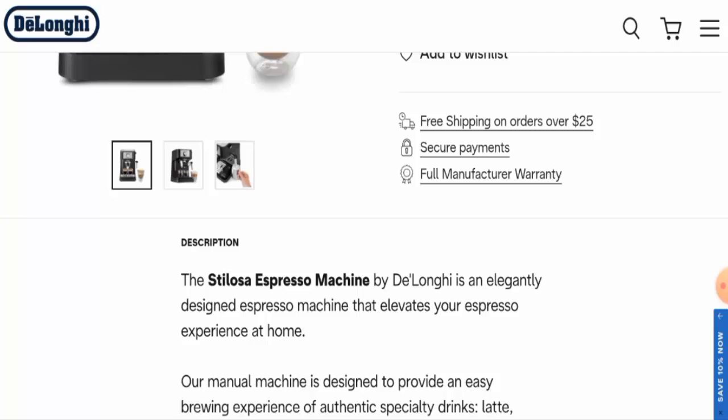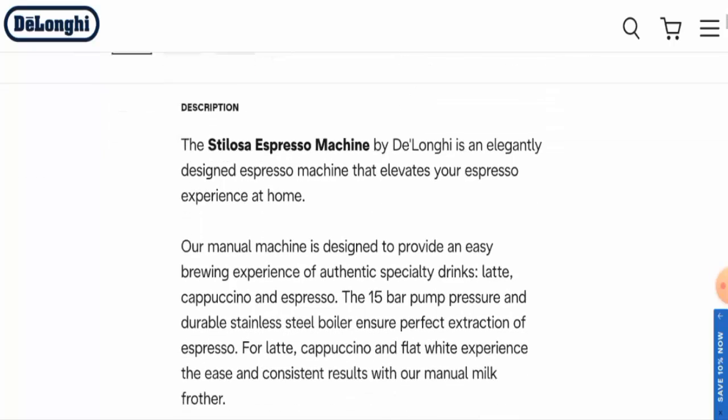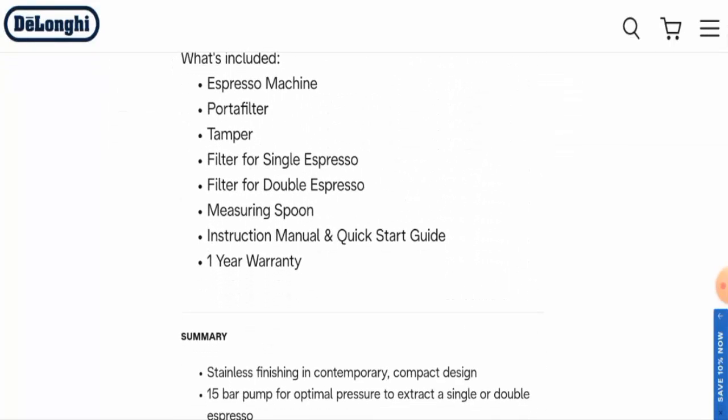Now let's check the specifications. This is a latte, cappuccino, and espresso maker from the brand Day Long Key. The color is black and stainless, capacity is 1200 milliliters, item weight is 9.48 pounds, it comes with a one-year warranty, has a 15-bar pump pressure, two-level cup holder, stainless steel boiler, and a manual milk frother.